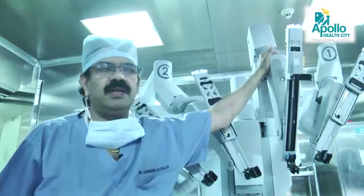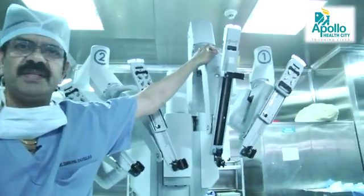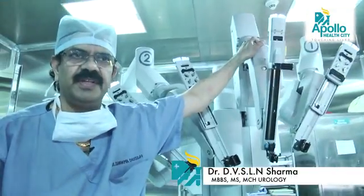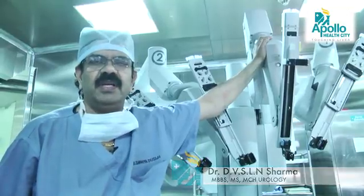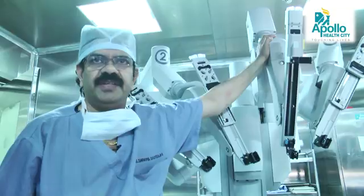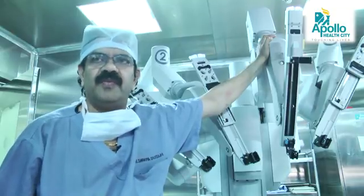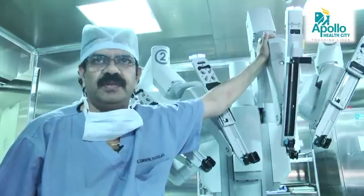There is a patient cart and the console. The surgeon sits at the console and performs the surgery. It is a master and slave system — the robot will never perform the surgery on its own. Commands are given by the operating surgeon, and the robot performs the most difficult tasks which cannot normally be performed by human beings.